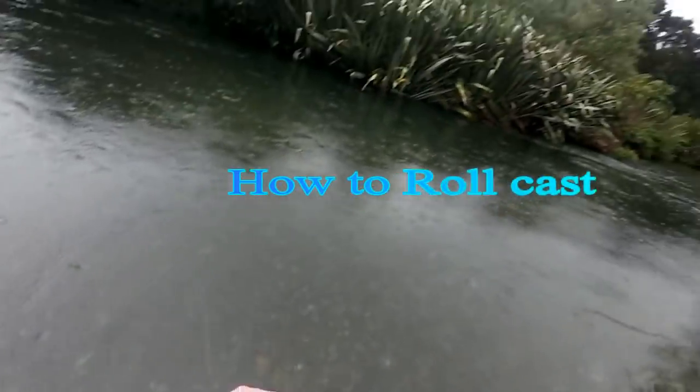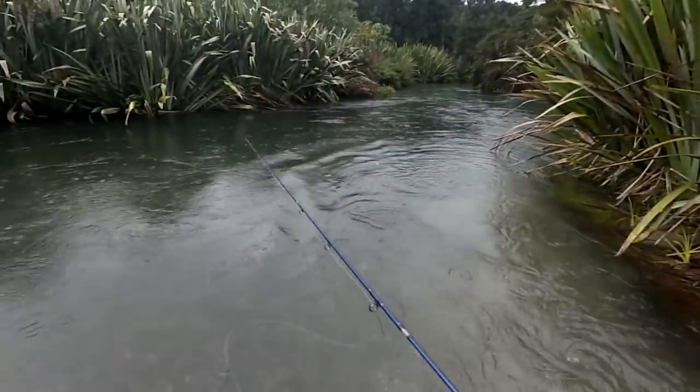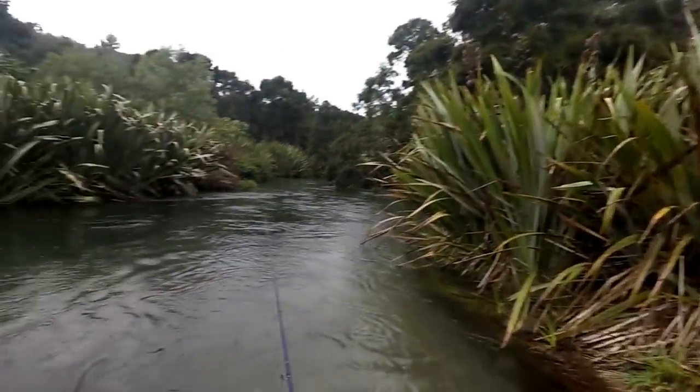Alright guys, I'm going to demonstrate the roll cast. I've got no back cast here whatsoever — I want to fish over in that corner over there with no back cast whatsoever.